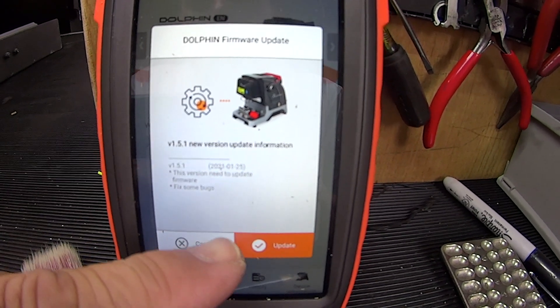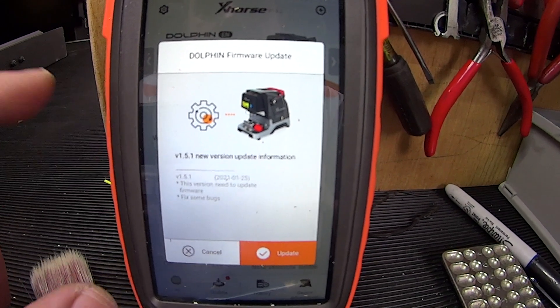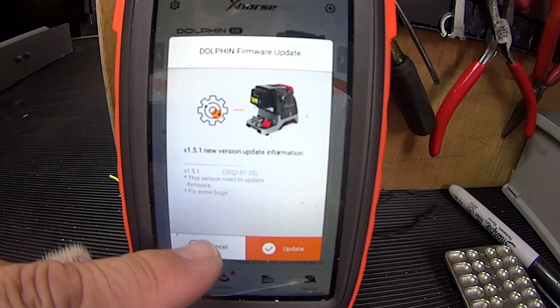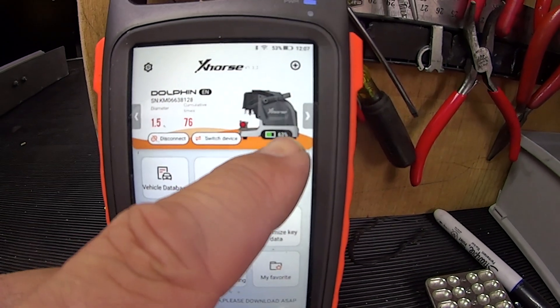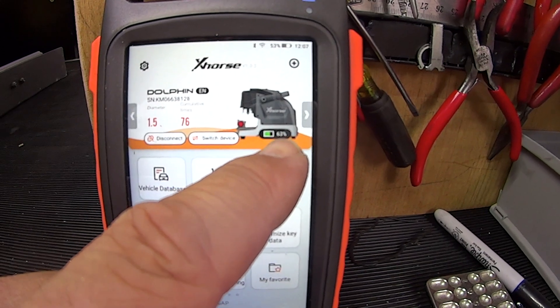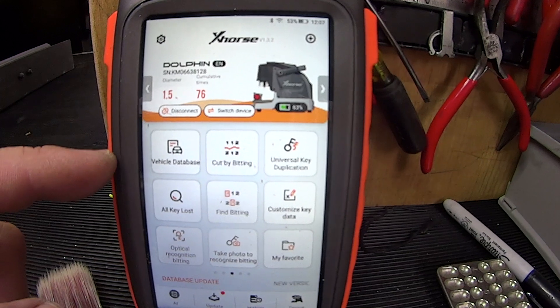It'll now give us the option if we want to download an update and blow it across, but for now we're not going to do that. We are connected to the machine and we can also see the battery power displayed up here at 63%, and we can go through and do all our various functions.